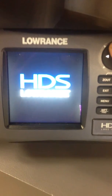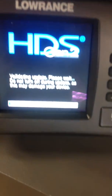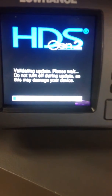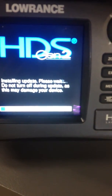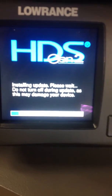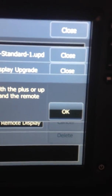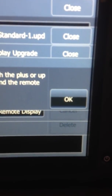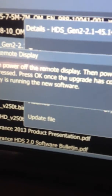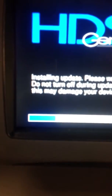Keep holding it — you're going to hold it for a long time until it pops up with this screen. Validating update, please wait, do not turn off during update as this may damage your device. You're going to see a status bar going across. While this is going on, the Touch is sitting here on the same screen, just waiting. It's pushing out that update data via Ethernet, but it doesn't change. You can see the status bar on the 5 going across.